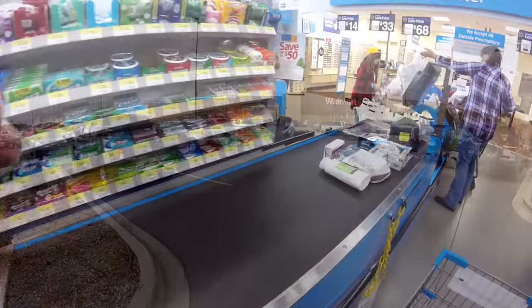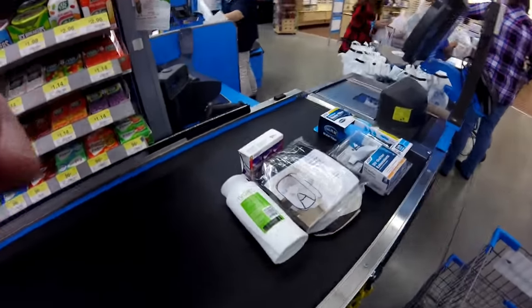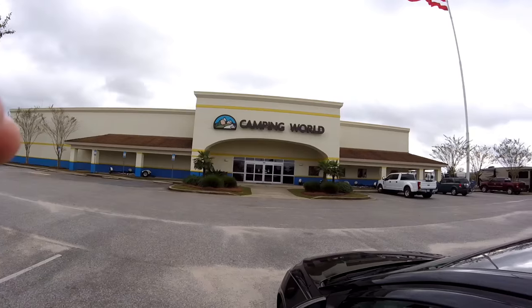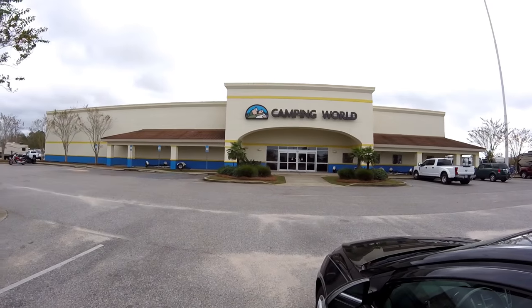They didn't have what I needed here at Walmart, so I guess I'm going to have to go to Camping World. All right, so we're here at Camping World and we're going to see if we can get that piece.